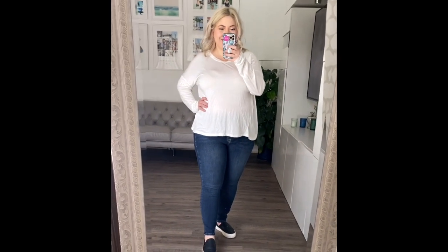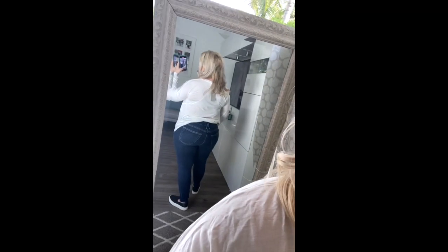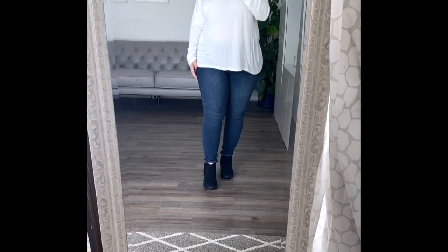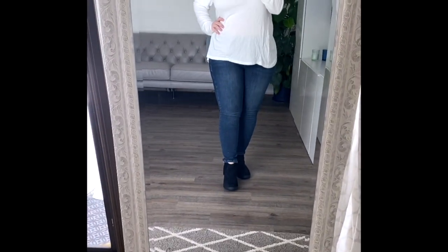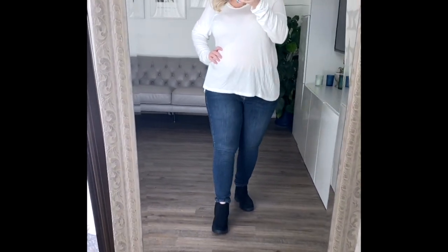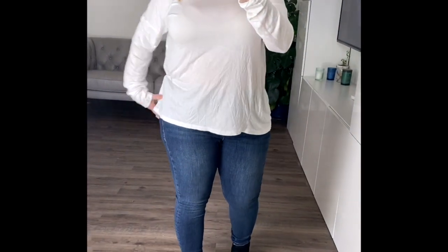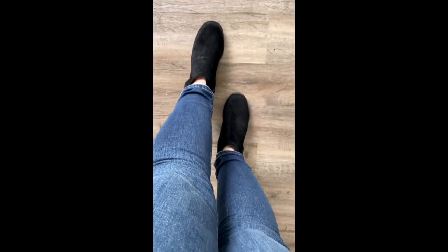I have legit been dying to try the Good American jeans because the advertisements for them are like following me around like crazy. I actually got these in my Trunk Club box the other day. I don't know if you guys are on Trunk Club, but I absolutely love it because you get to try on stuff like this without having to purchase them, which is pretty cool. So I got a pair of short size 16 Good American Good Legs jeans — they're super stinking cute and I'm totally in love.